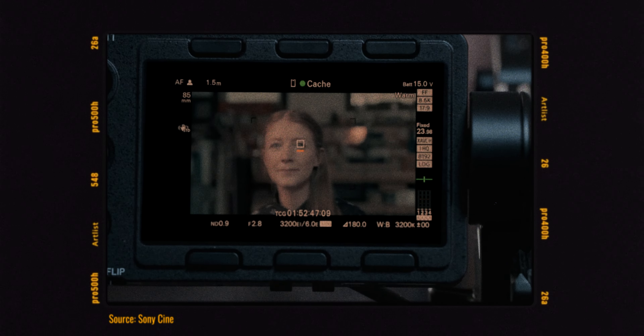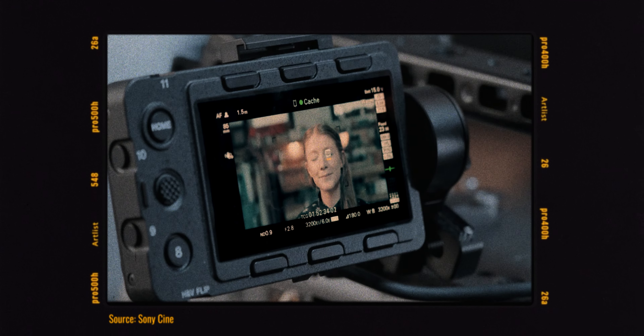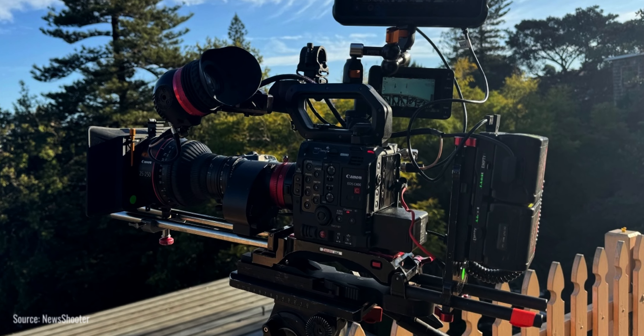No self-respecting professional will use that as their main monitoring device, and the camera manufacturers know this. They treat these accessories as an afterthought because they know they're going to get replaced — yet they don't really follow up on that logic. You're expected to use an external monitor, and yet most of these box-style cameras don't even have any power outputs. So by the time you add a battery plate and some kind of power distribution, your box is not a box anymore — it's a Franken-rig.